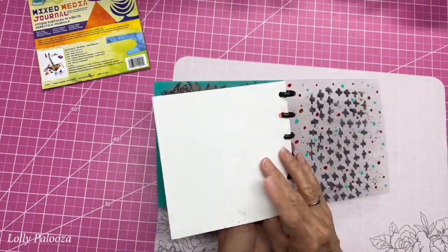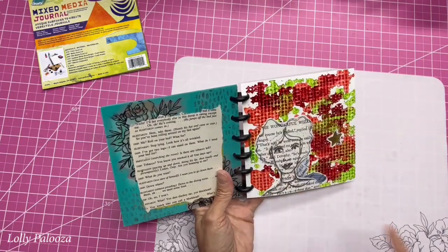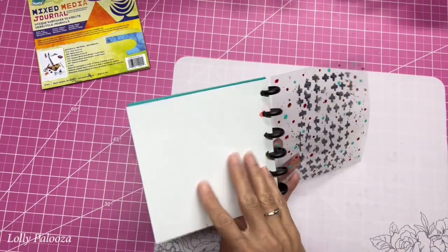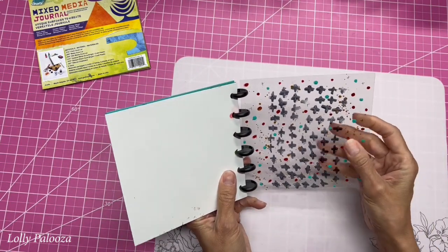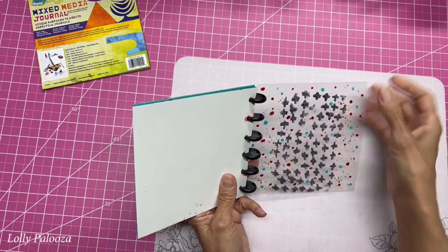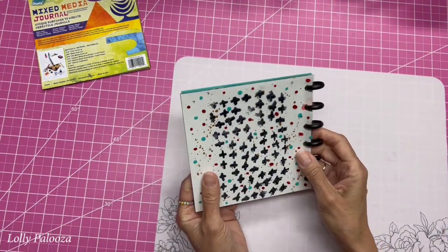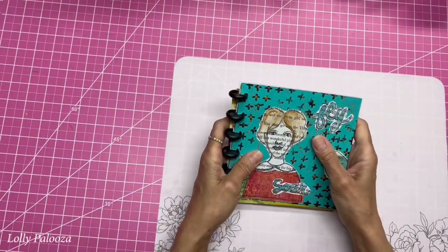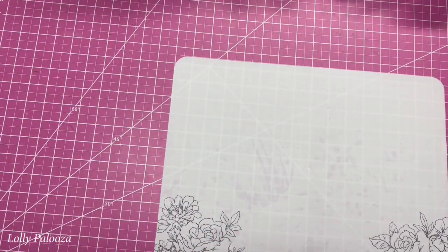This one is the white Duralar, and these are alcohol inks here. We also put a picture right on top. And this is that really, really thick acetate. We used the Stazon, flicked paints all over that, and we can decorate on the back as well. So all of this we did in that class. And then after that I went ahead and signed up for another class.